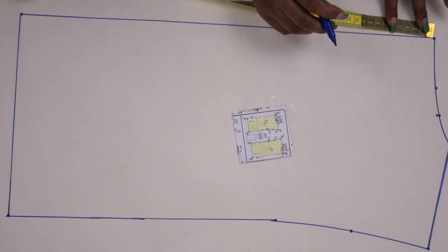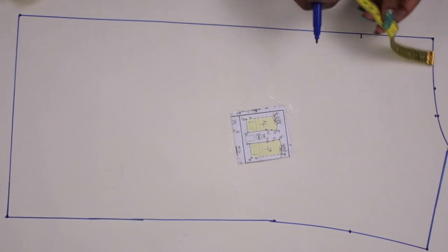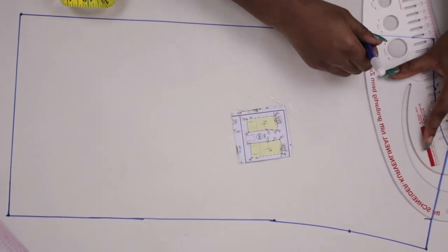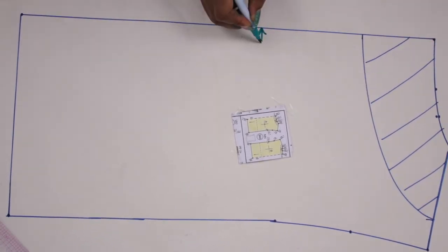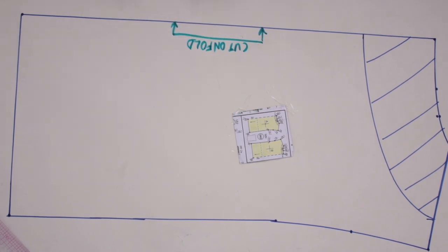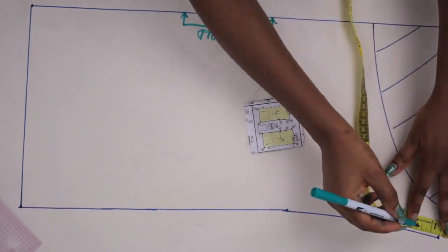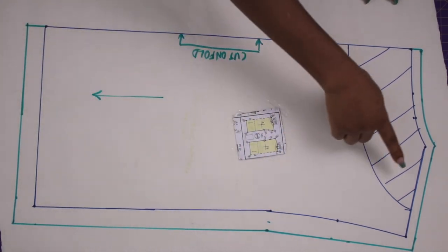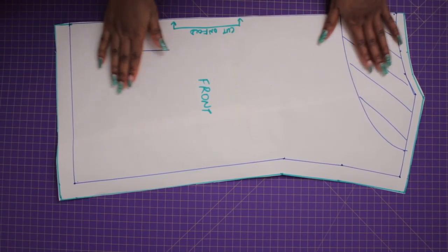Next I'm going to be drafting out the hashed pattern which represents the facing. I'm taking 10 centimeters downward — it says to use three centimeters but I want mine to be bigger. That's the hashed part which is the facing, and I'm adding an annotation to remind me to cut this part unfolded. Then I'm adding seam allowances around it — use your desired seam allowance, just keep in mind that this pattern doesn't come with seam allowances so you have to add them yourself.